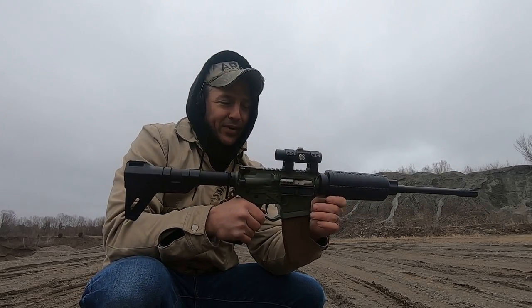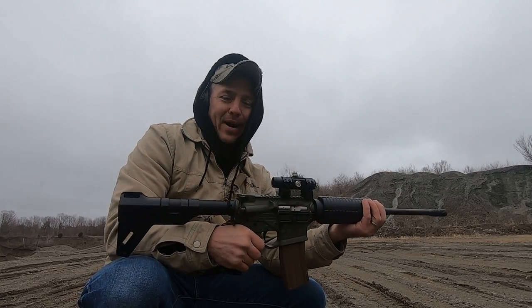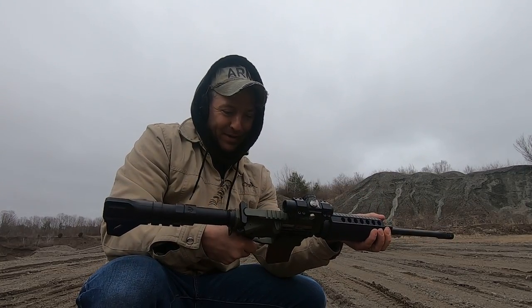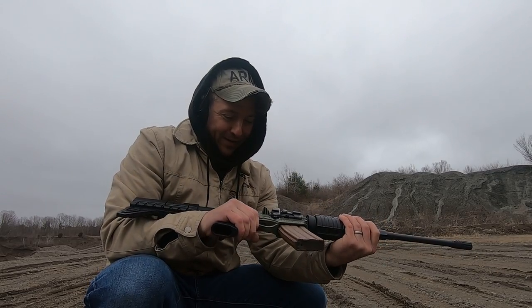I wasn't really shopping for a new gun, but sometimes when you go to the gun store you never know what you're going to walk out with. I saw this, and because of the recent events — the shootings, and Joe Biden and all that crap — I had to buy it.